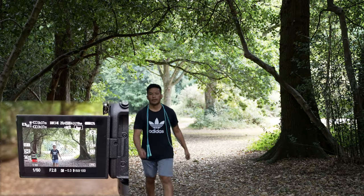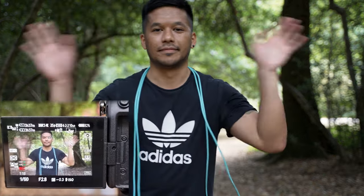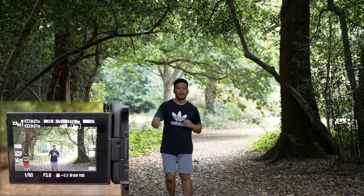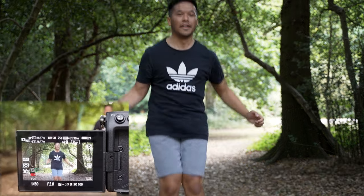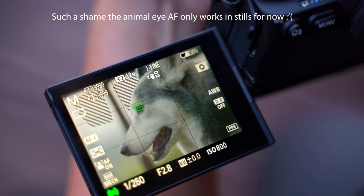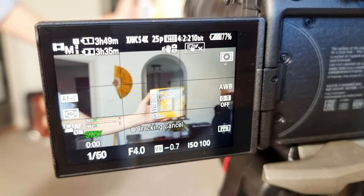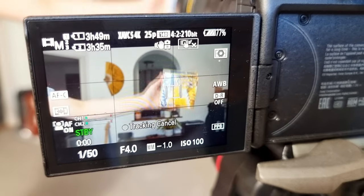As for autofocusing, the S3 has 759 face-detect AF points covering 92% of the sensor with real-time human eye AF and animals — although with animals it only works in stills, unfortunately, not video. It is excellent and very reliable. I feel like autofocus on these newer Sonys is just on par with Canon these days. It's awesome to have eye AF now working in video in 4K. I can confidently stand in front of this camera and know it's going to lock onto my eye the whole time. I also love the subject tracking feature — you can just touch what you want on the screen to focus on and it will stick to that subject. It just makes shooting so much easier.